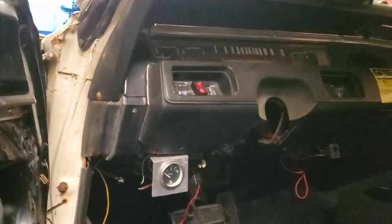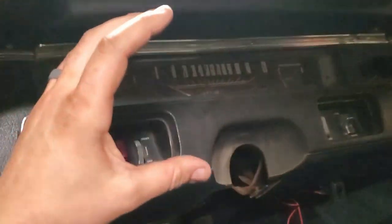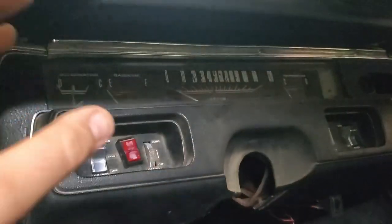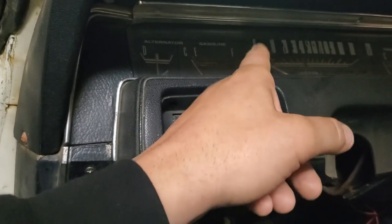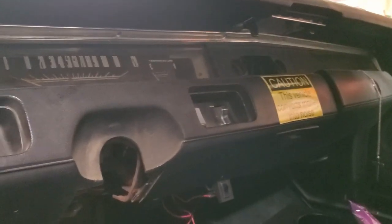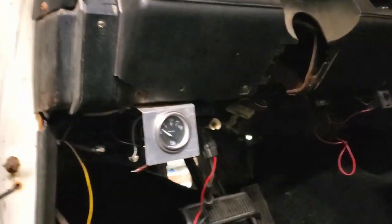Let's make our way to the dash — it's nothing fancy. This is just your standard dash. Super Bees and R/Ts and stuff got the rally dash, which is really cool. I was thinking about putting a rally dash in here, but the frame situation is completely different from the standard dash to the rally dash. So I think I'm going to go with Dakota Digital — they actually make a digital dash for the standard gauge cluster. A friend of mine Daniel has been doing it and it looks killer.